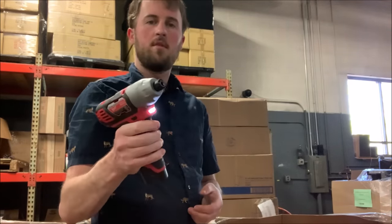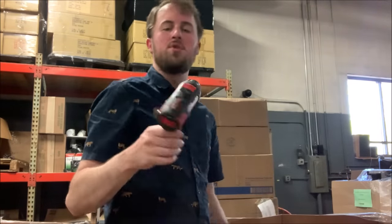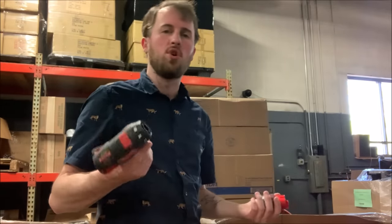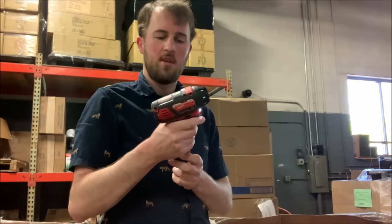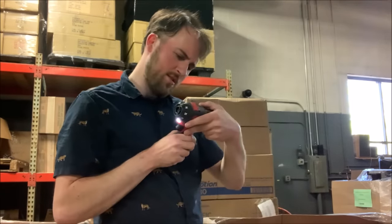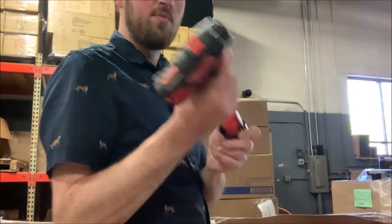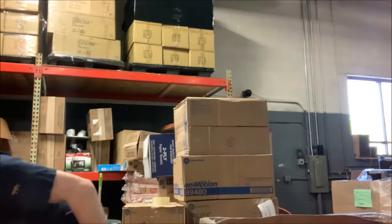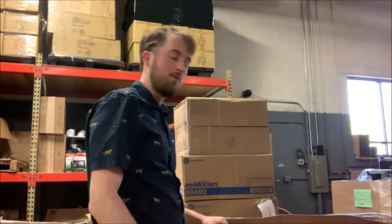We've got another impact — working condition. This one looks new. When I say it looks new, that doesn't mean I'm going to sell it as a new tool — it just means it doesn't look heavily used. This one works. I don't know what this is — maybe an impact screwdriver, but the end is gone. So this is one I would sell for parts, but someone will buy it. Maybe I can put that together with the other broken one and someone will buy it.